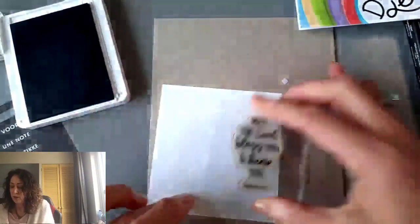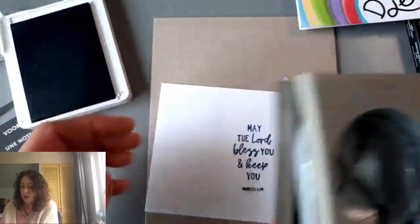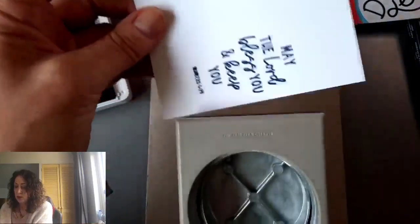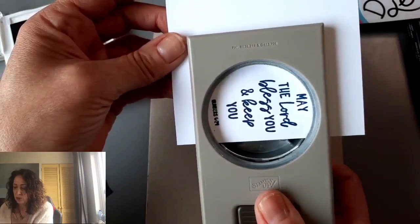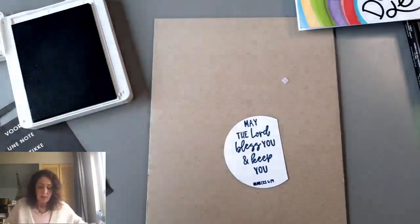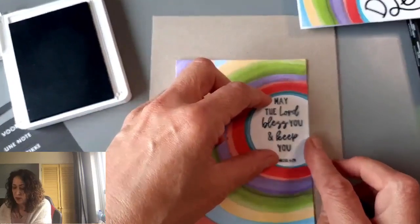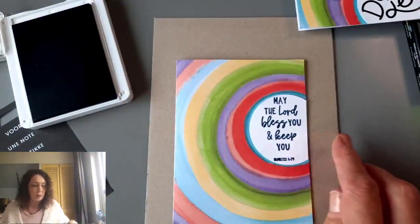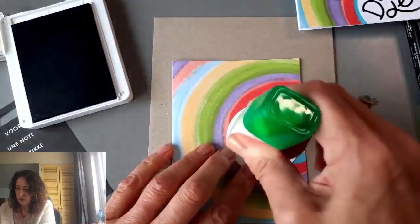Now I'm going to stamp it right on the side — one, two, three, four, five. Then we're going to take our two-and-three-eighths inch circle punch and do this. I want it to go a little bit — not too far — there. So now I have this, that's what I wanted. We're going to take our rainbow card and put this like so. You see just a little bit of the blue circle still sticking around. Now just with that alone, it's a little bit blah, so we have to step it up.